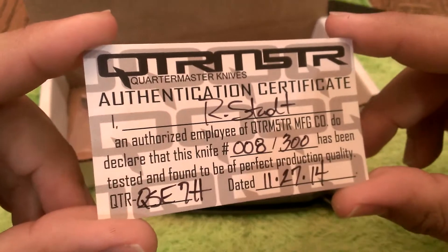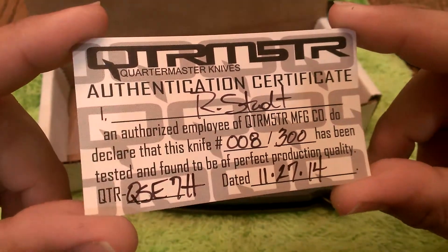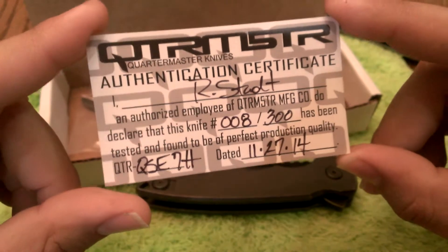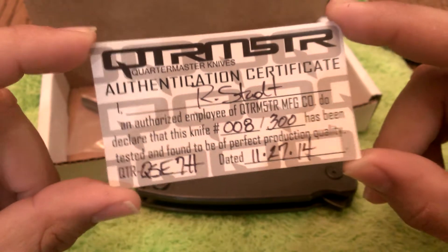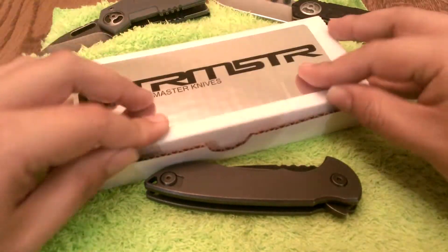So what I'm really excited about — this is number 8. I love getting low-numbered knives, and I ordered this knife as soon as it became available on their website. That was, I believe, Wednesday, the day before Thanksgiving. So lovely knife, lovely certificate, but that is the box.